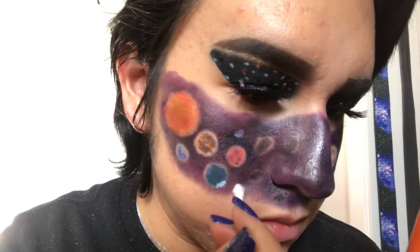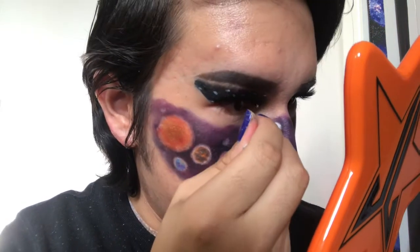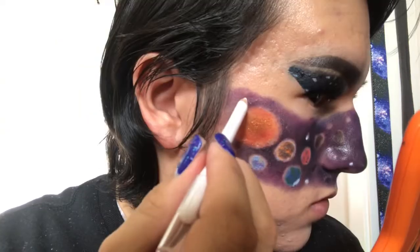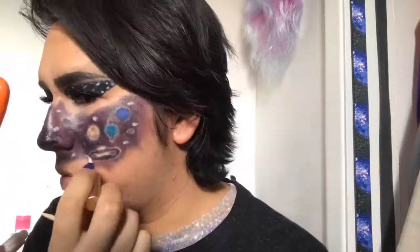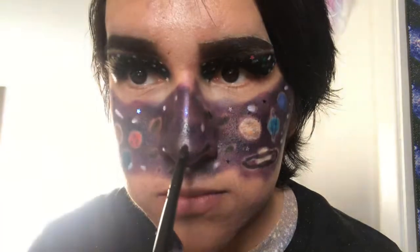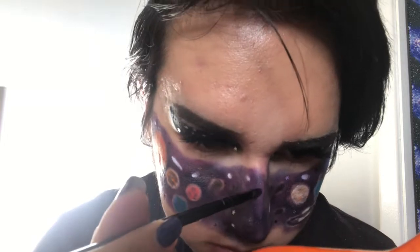I want to add stars in between the planets, so I'm first using micellar water and a q-tip again to prep the areas, then using the white pencil from earlier to draw a few dots around the solar system. Like I did with my eyes, I'm using lash glue, letting it dry, and adding silver and black holographic glitter stars randomly on my face. Adding highlighter might seem pointless but I'm using the color Artistry on the bridge and tip of my nose, underneath my brow bone, the inner corner of my eye, and on the high points of my cheekbones to add some sparkle.